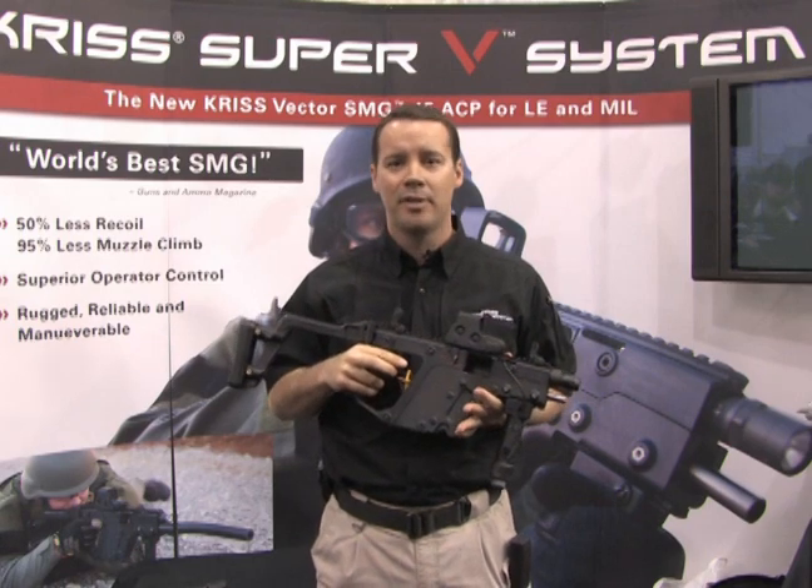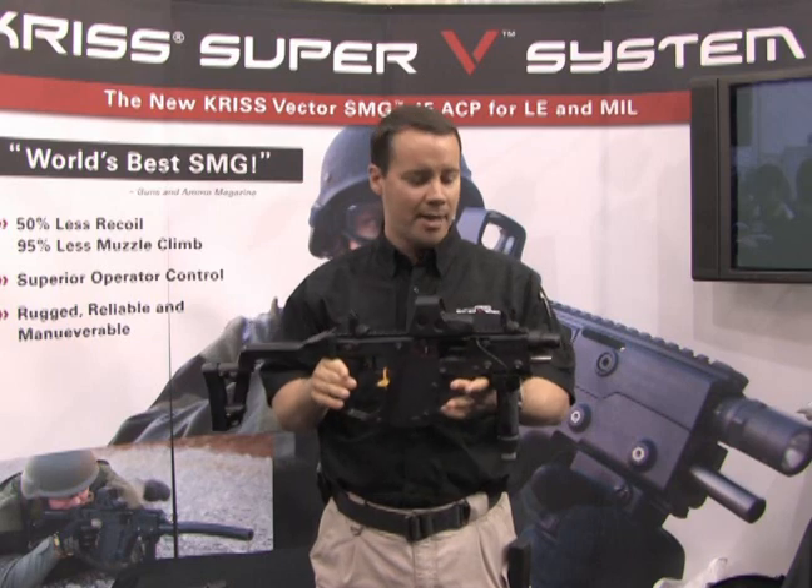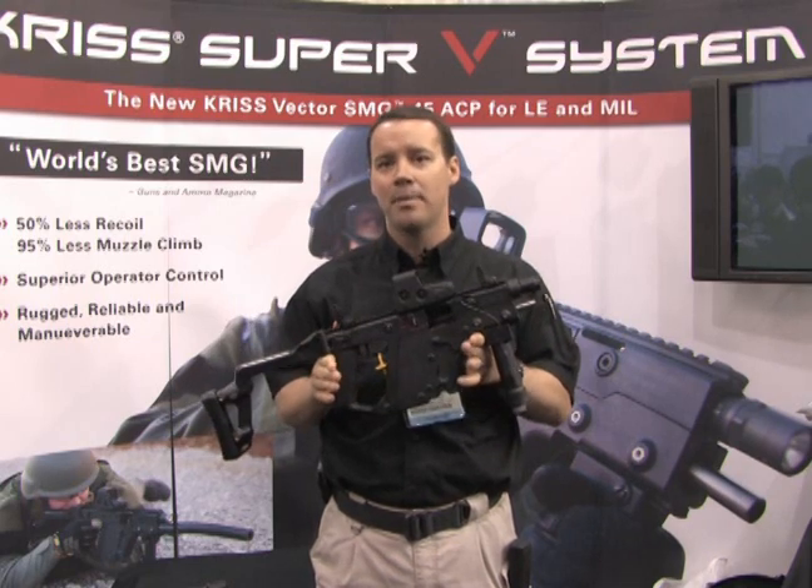Hi, thanks and welcome. I'm Andrew Finn from TDI. What you're looking at here is a 45-caliber KRISS Vector SMG, the submachine gun.